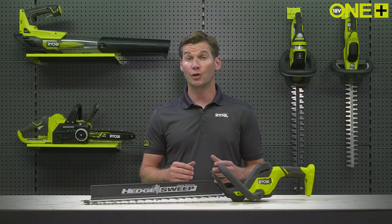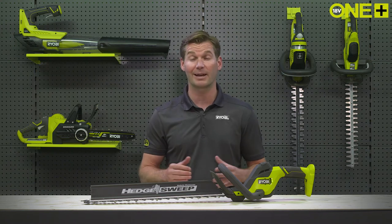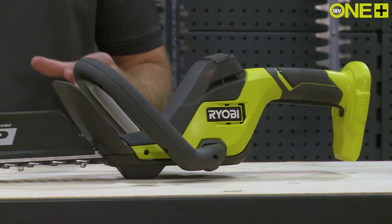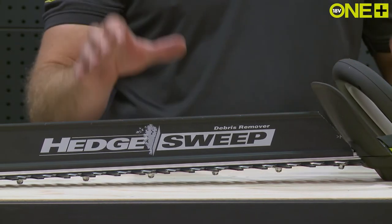If you've ever used a hedge trimmer, you know that the key to a pleasant trimming experience is having a hedge trimmer that is lightweight and ergonomic. You use it to cut at a variety of angles, meaning it must be easily maneuverable and comfortable to use in any position.